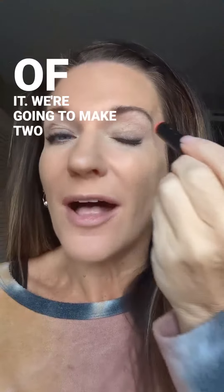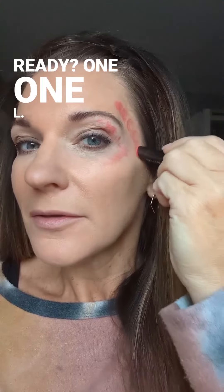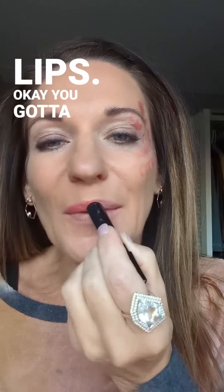This is Festive Pink hydrating lipstick. I think it works really well in this technique — the hydrating style of it. We're going to make two L's. Ready? One L. Two L's. And then lips — you got to have lips.